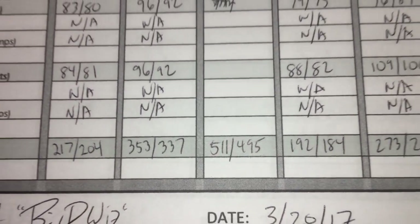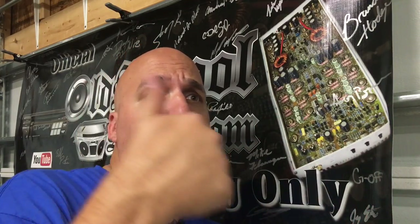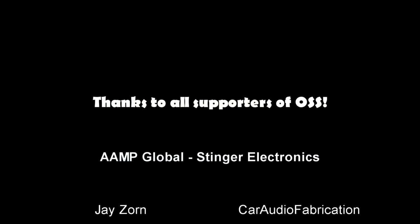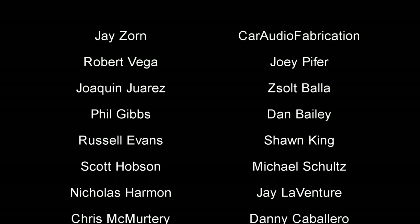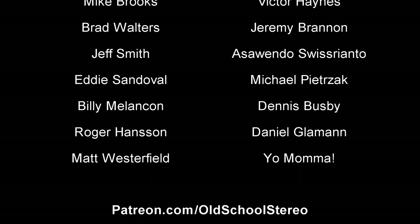Thanks as always for watching. Big D Whiz here at OldSchoolStereo.com — make sure you check out Patreon.com slash OldSchoolStereo and throw me a couple bucks a month, it would be greatly appreciated. Until next time, Big D Whiz, out.